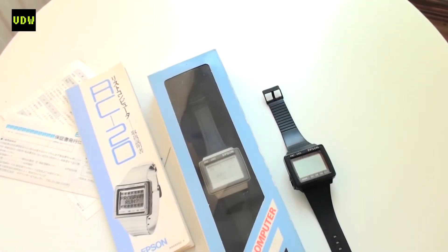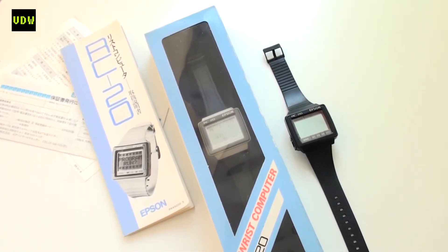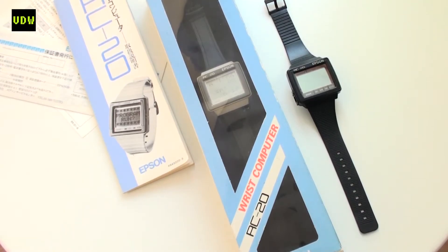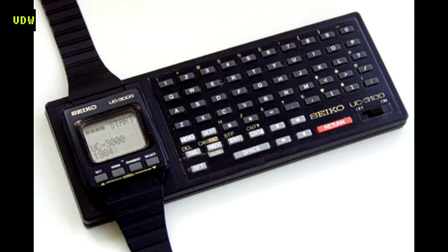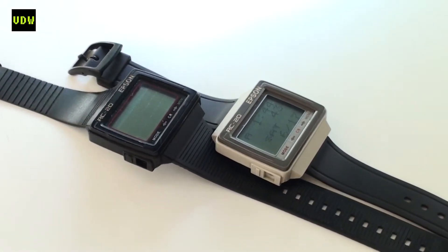Being the same company, Seiko and Epson released their most powerful wrist terminal, the RC20, under the Epson brand around 1985. At that time Epson had a big name not only in printers but in computers as well. Seiko already had a different line of computer watches under the names Data 2000, UC, and RC series — like the RC 4500 — with the most notorious being the Seiko Data series with its two types of keyboard terminals and BASIC capabilities. I reviewed one of those and it's in my videos.